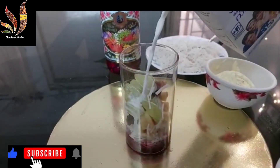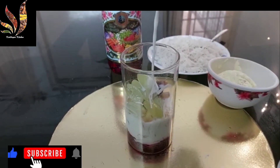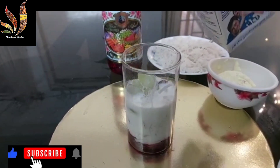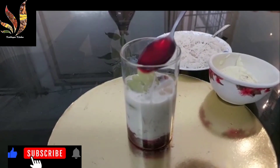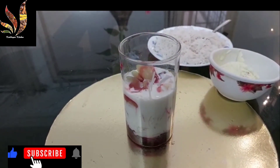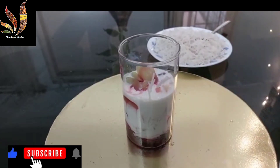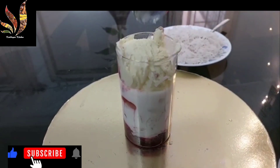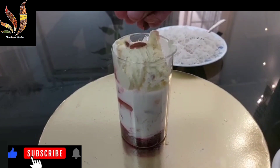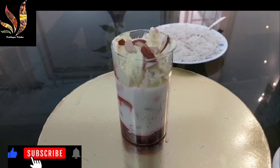Now it is time to add chilled milk. Now I will add rose syrup again. Now I will be adding ice cream. Add some dry fruits, then adding some more sabja seeds.